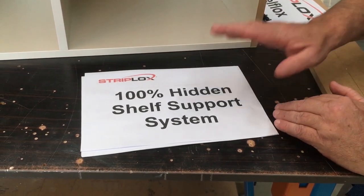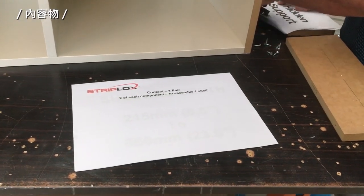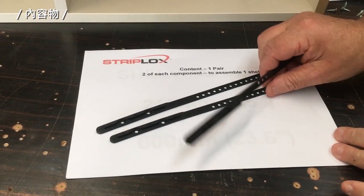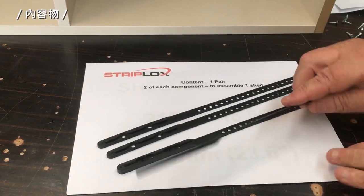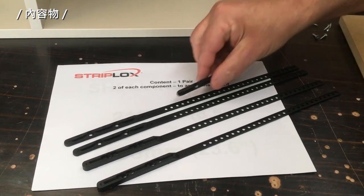This product is a 100% hidden shelf support system that comprises one pair of components. You will have two male components called straps, and you'll have two female components called straps. With these products you will then have a smaller component which rides along each strap to determine the depth of the shelf.